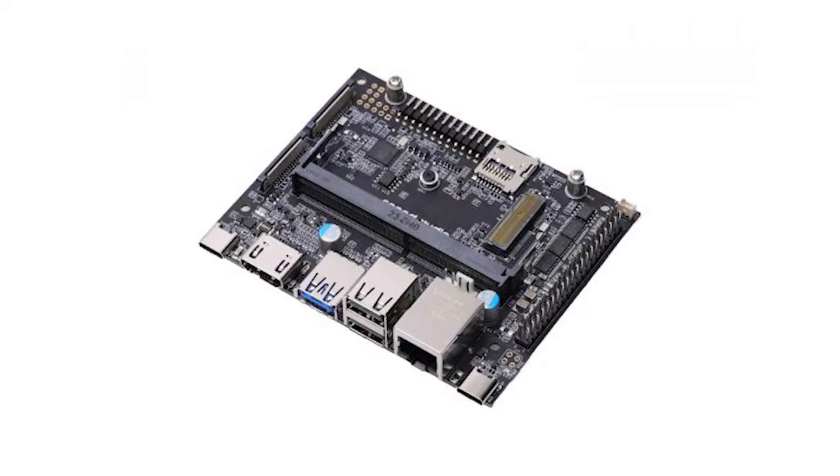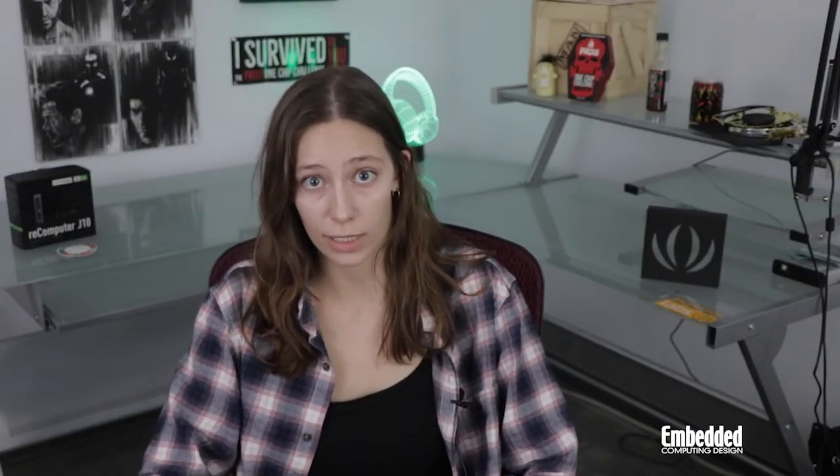Since the NVIDIA Jetson Nano is in fact a module, all of this connectivity is brought out through the Seed Studio J101 carrier board, which measures in at 100mm x 80mm x 29mm, a tick smaller than the kit's overall 130mm x 120mm x 50mm size. As you can see, that's all contained within this aluminum enclosure, as is a passive heatsink which is designed to keep the Nano module cool in a range of environments.